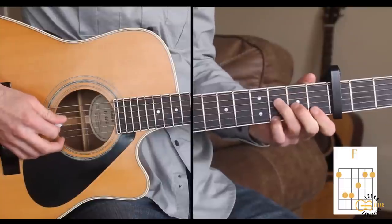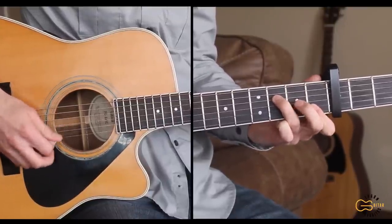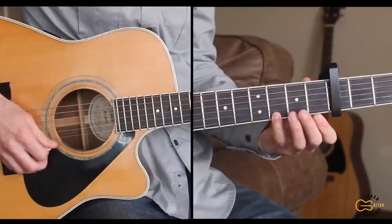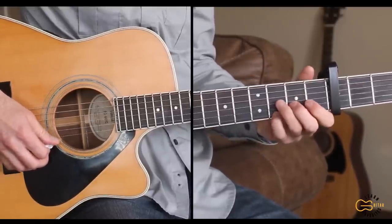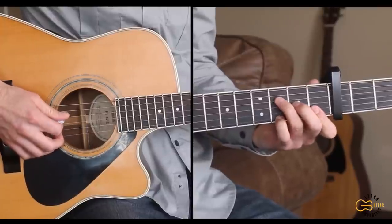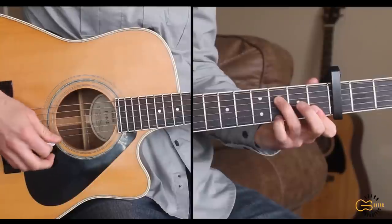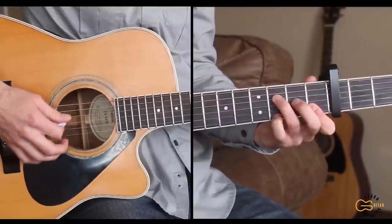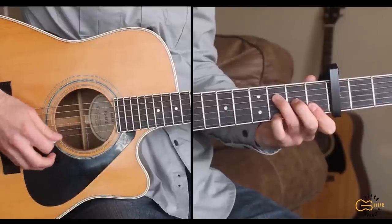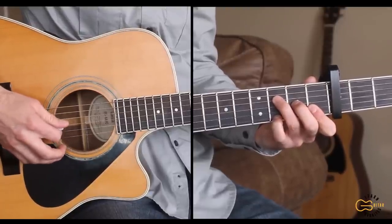Before we go to the F chord, we're going to do a hammer-on here on the third string. We're also going to be adding in our fourth finger down on the first string, third fret. So for the F, we're hammering on, then going to the fourth string, then the first string, and four, three, two.